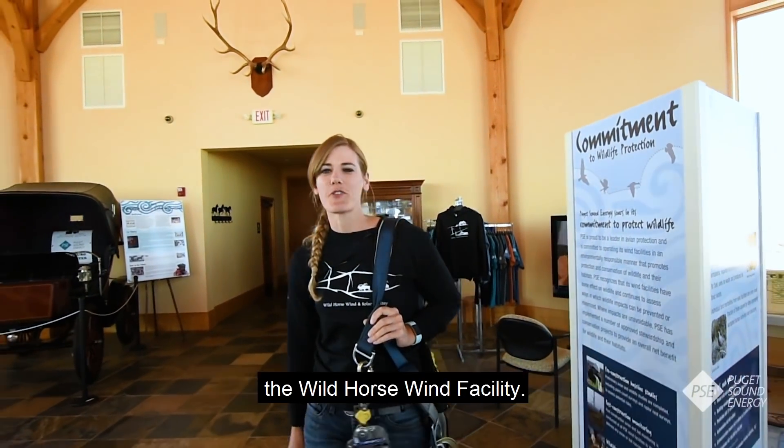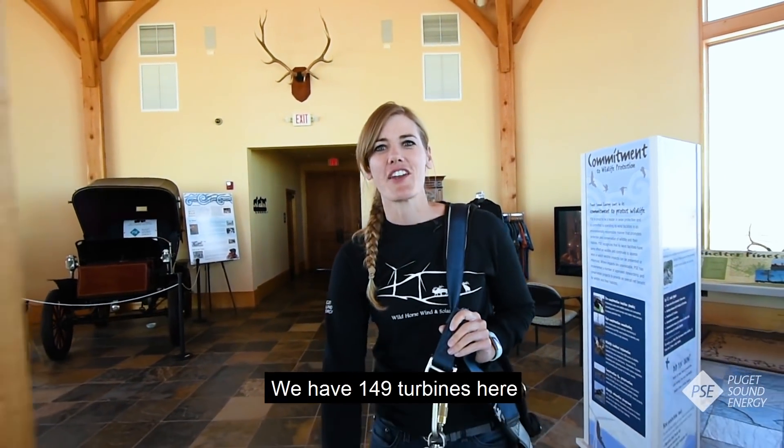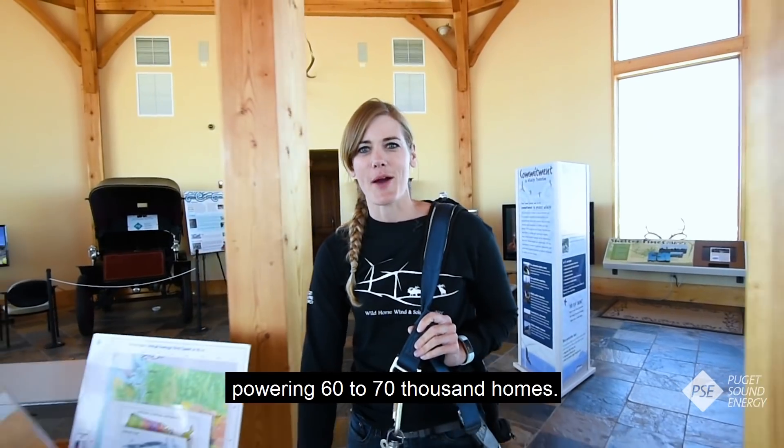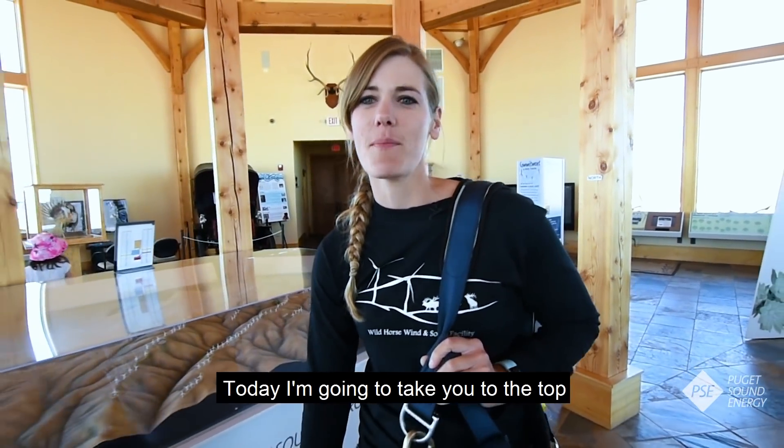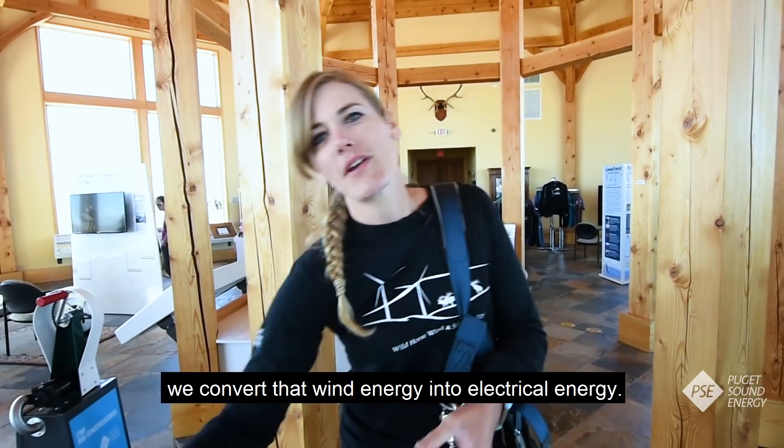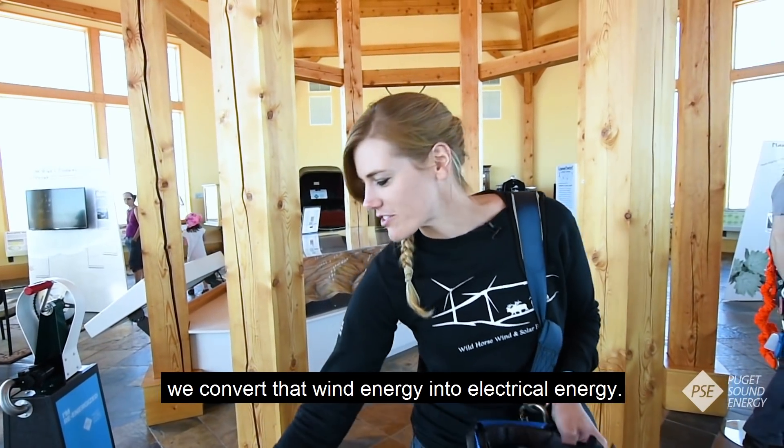Hi, my name is Andrea Nesbitt and you're at the Wild Horse Wind Facility. We have 149 turbines here powering 60 to 70,000 homes. Today I'm going to take you to the top of a 230-foot tower and show you how we convert that wind energy into electrical energy.